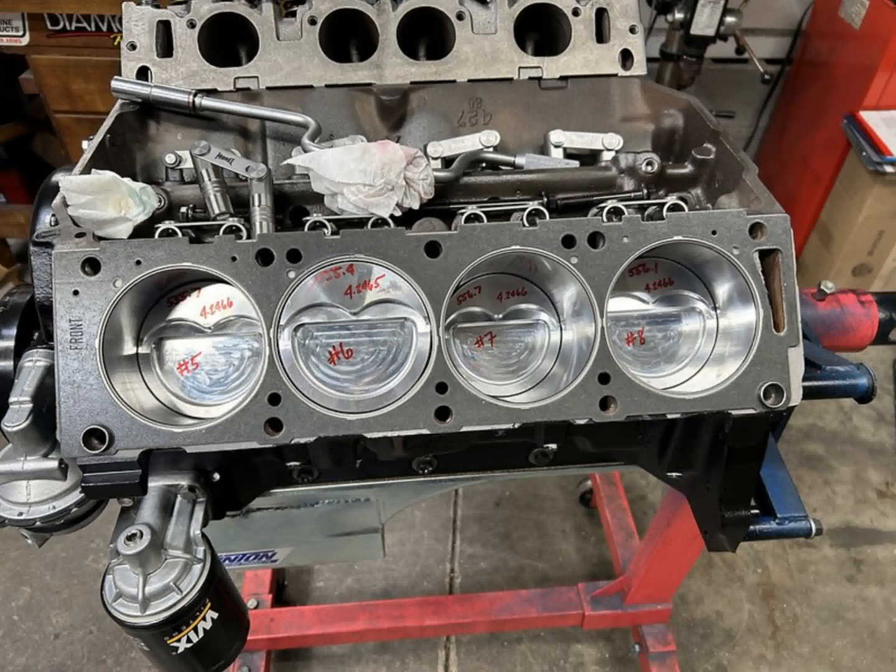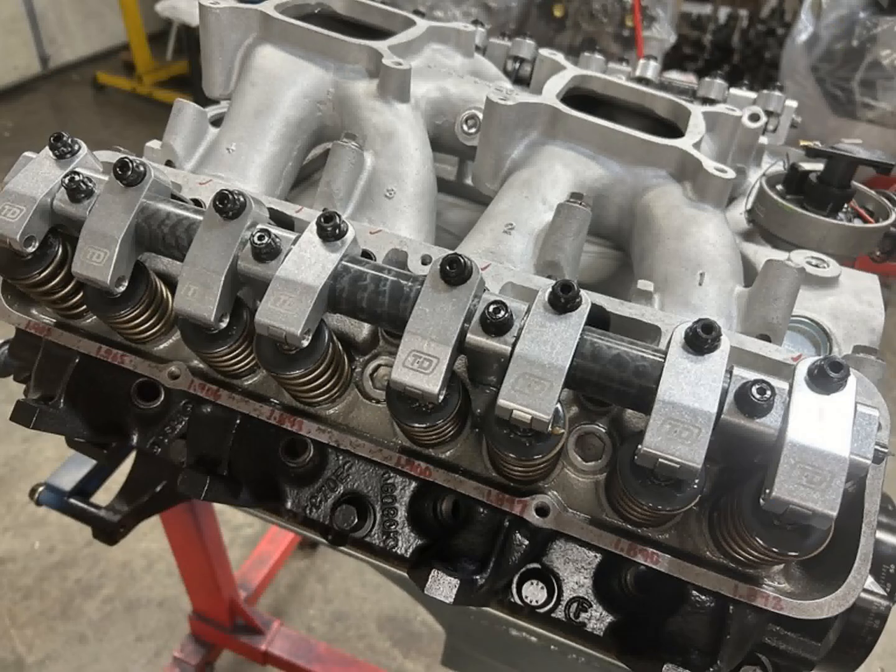We'll show off the intake manifold as well as the TND tunnel port rockers. These are the street rockers — 1.76 ratio, typical FE shaft mount. They do offer paired rockers for the tunnel port, but I don't like using those. When you mill the heads down for those rockers, there's a potential to get into some water passages if you're not careful, and with tunnel port stuff being as rare as it is, I'd prefer to go another route.